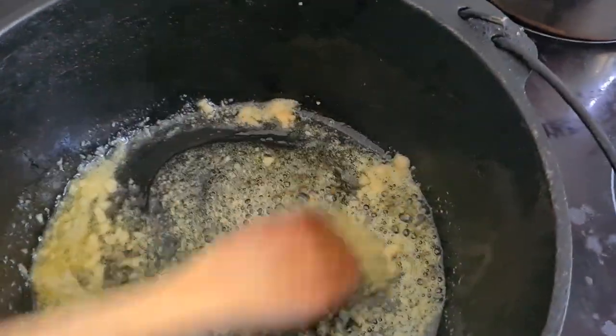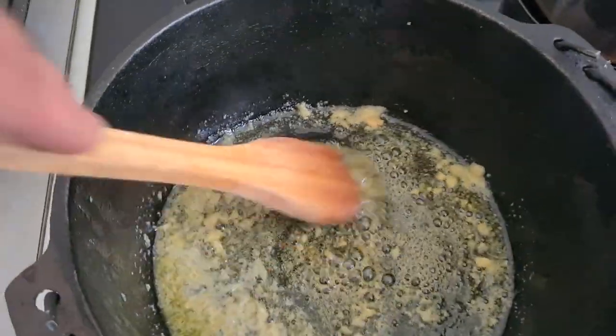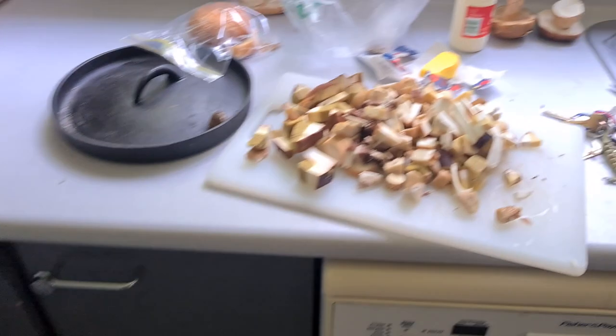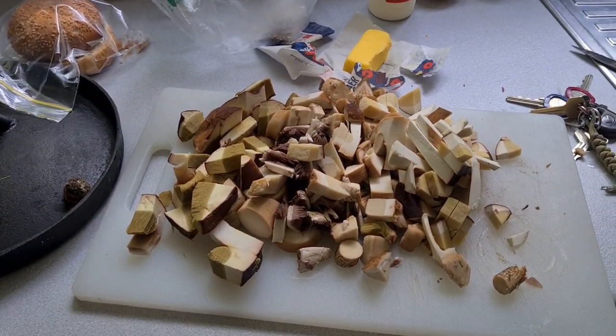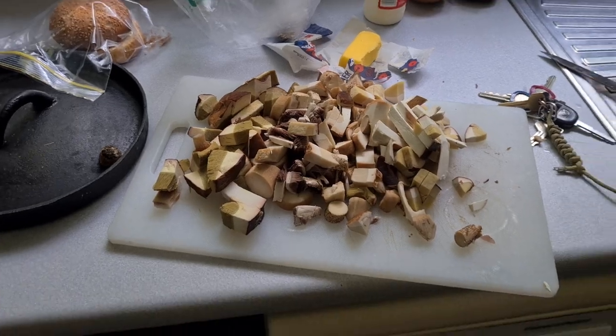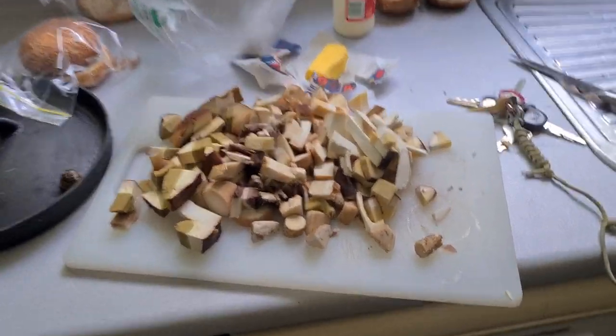In my camp oven I've just got some garlic and some butter mixing up nicely. What I will do very soon is add the mushrooms, add some salt and pepper, cook them up, and then add some cream and let that boil down.